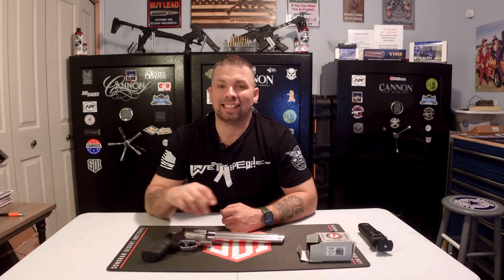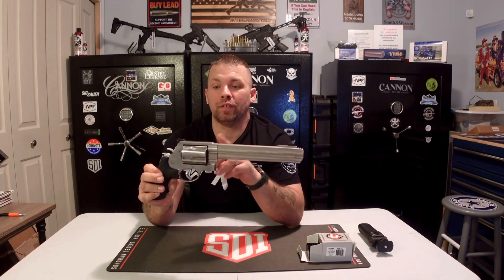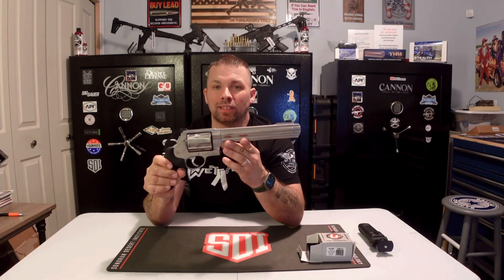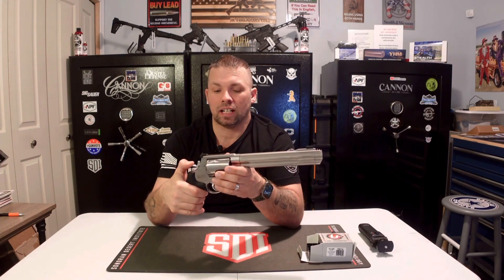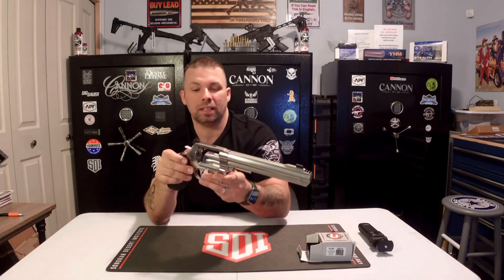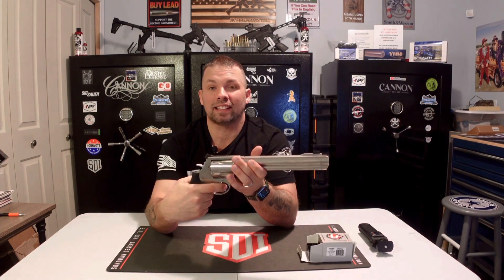We've got this live fire review right now — this is the Smith and Wesson 500 Magnum. If you've seen our unboxing video, it has an 8.38-inch barrel, 15 inches overall length, and four and a half pounds unloaded. It is single or double action. I prefer and recommend you use the single action — cock it back and let it go. Safety check: barrel is empty. Single action has a nice smooth trigger; double action has a long trigger pull.